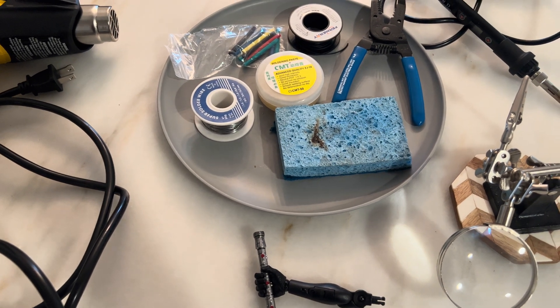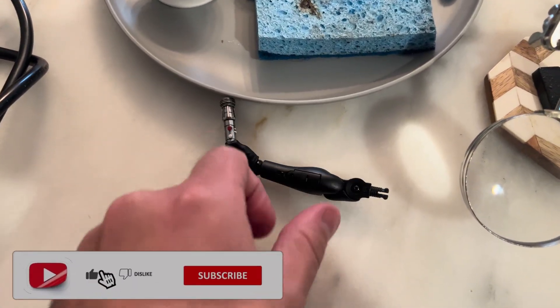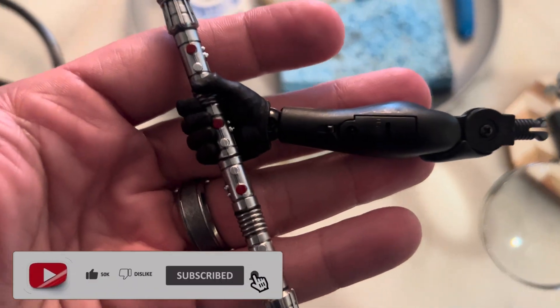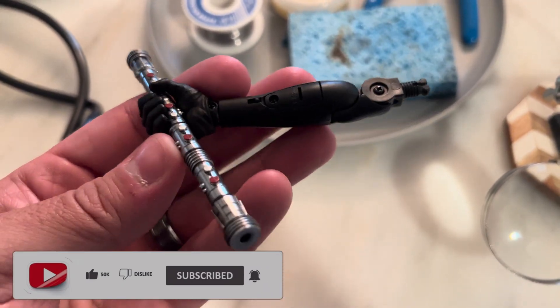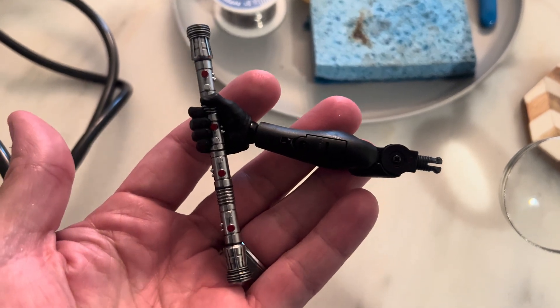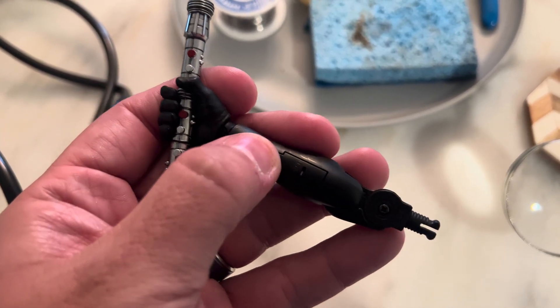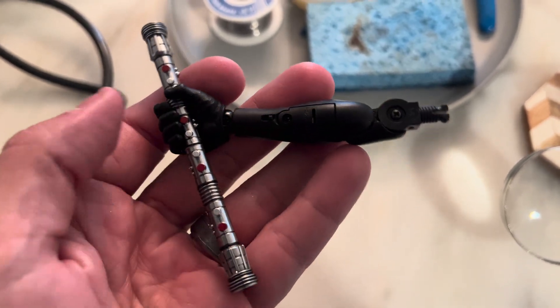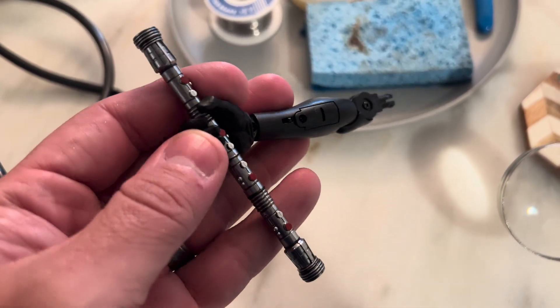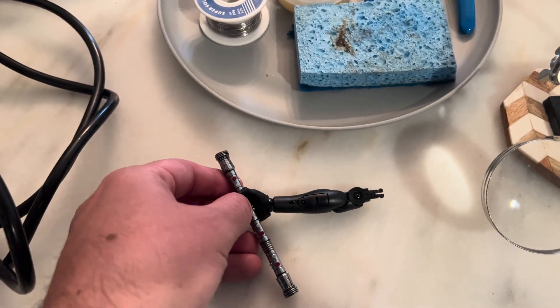Hey everyone, mr. mom collectibles. I'm back with another video and today I want to show you how to wire up a button cell battery device — for example, this Darth Maul light-up lightsaber arm that takes button cell batteries — to USB, so it can always stay plugged in. You can use this strategy for other Hot Toys items that don't have USB power yet. I know the newer ones do, but for some of our older figures...